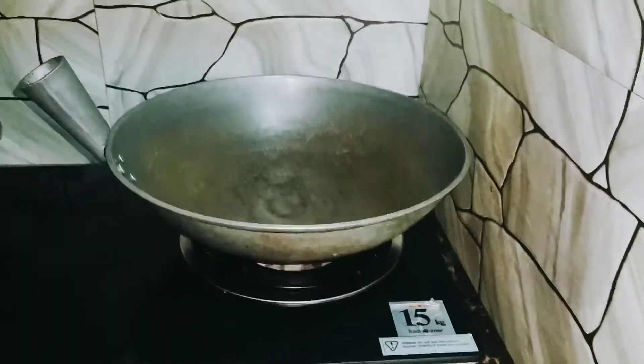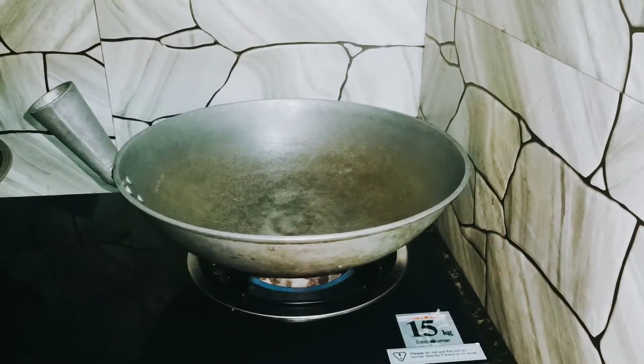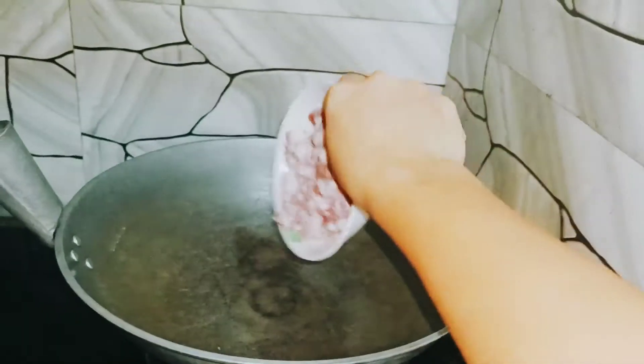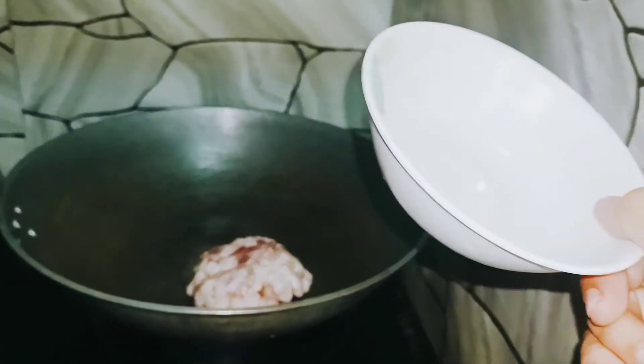Umpisahan na po natin. Una ay ilaga natin yung giniling na baboy. One half cup of water. Enough na po yun. Tapos hintayin natin siya ng mag-brown mamaya.